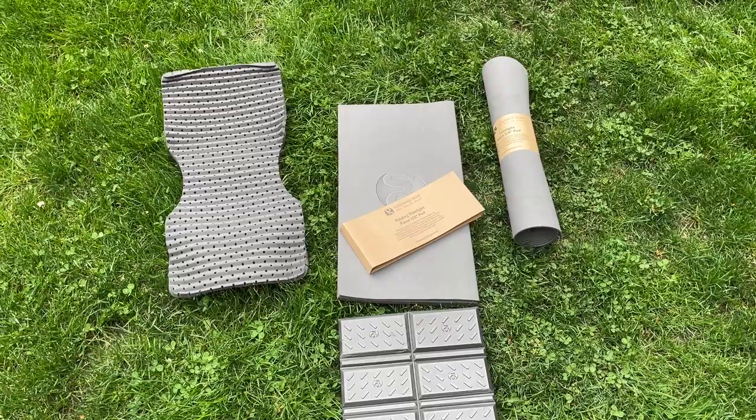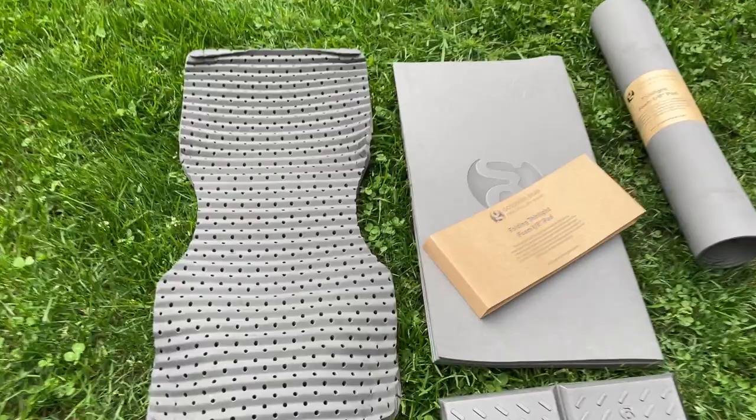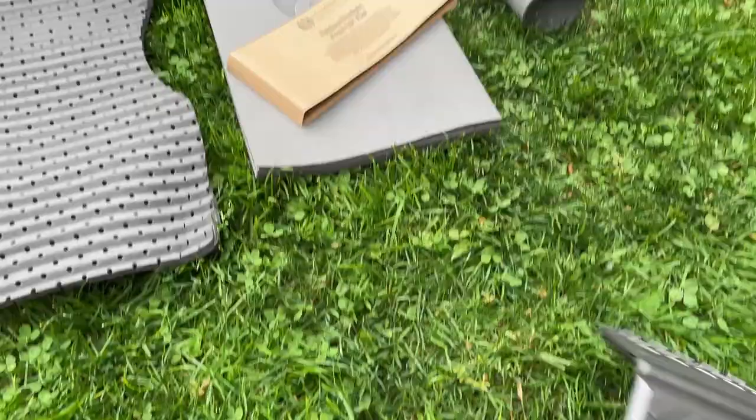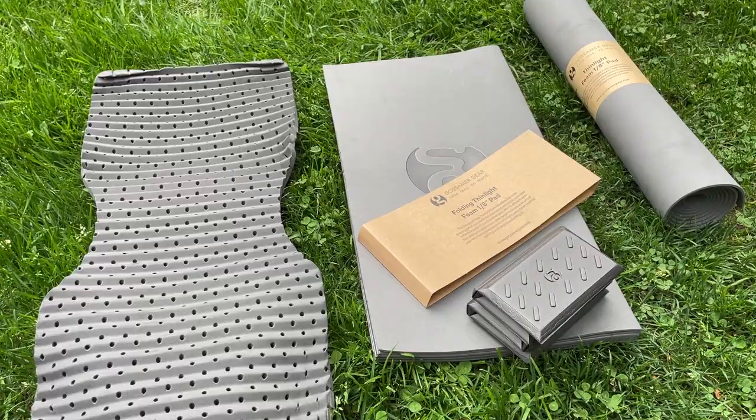This is the Mariposa sit light pad that goes in the Mariposa backpack. So you have the sit light, the thin light folding, the thin light rolled, and the little sit pad. They're all super light, but that's how they look relative to each other in size and function.